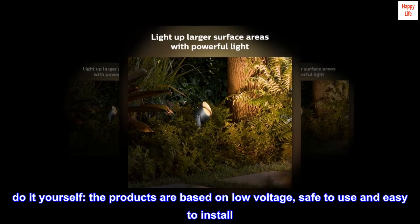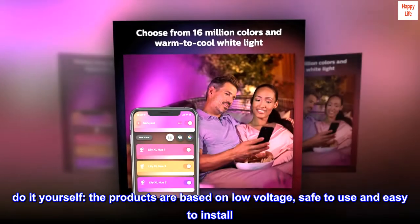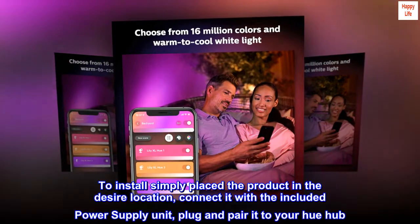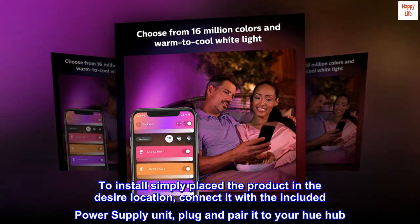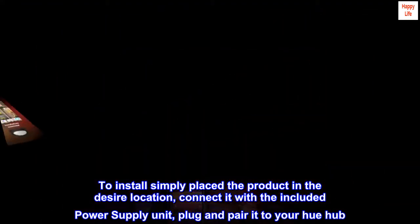Do it yourself. The products are based on low voltage, safe to use and easy to install. To install, simply place the product in the desired location, connect it with the included power supply unit, then plug and pair it to your Hue Hub.